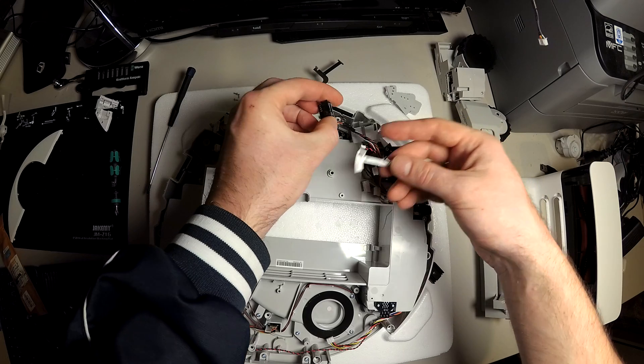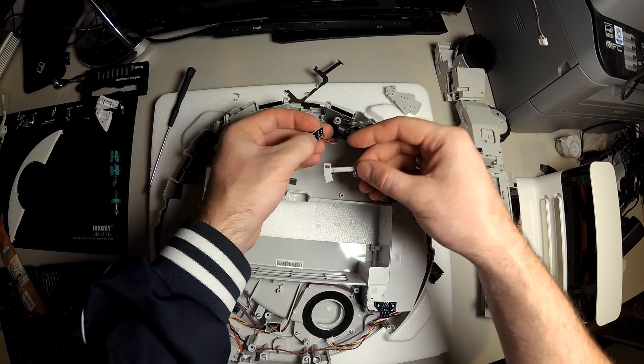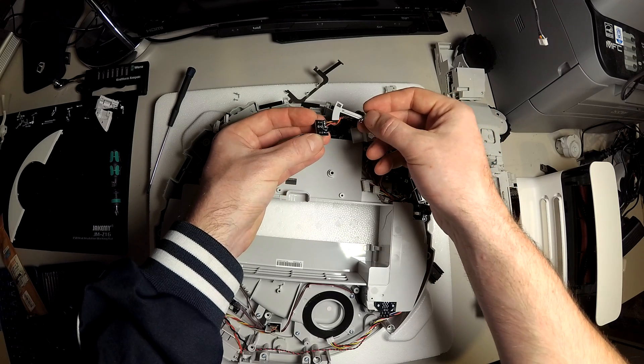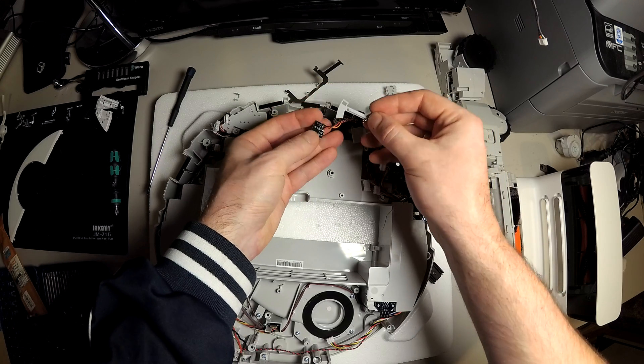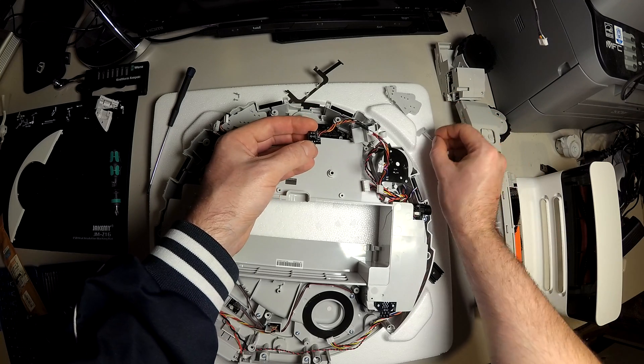Yeah, this is a small gap sensor, and there's on direct the driving for the black and white. I think this is the emitter and this is the sensor, and the other — there is only a wiring board.